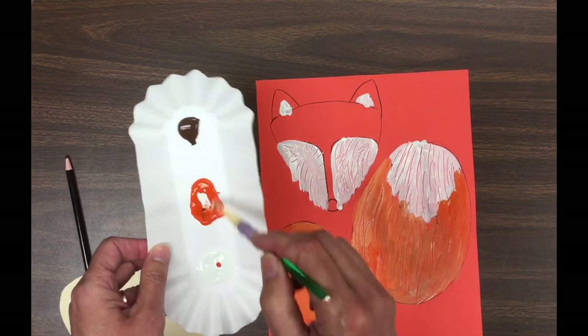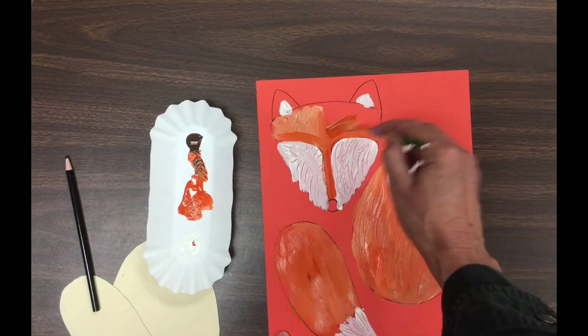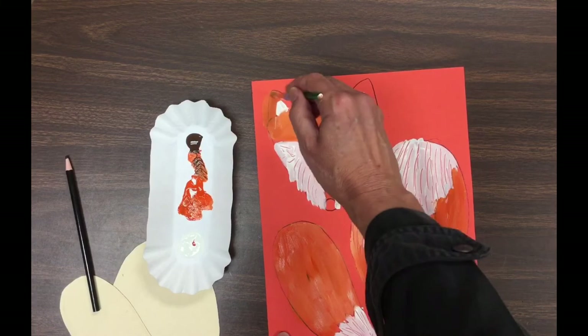Is it okay if you get out of the lines when you're painting? Well, since we're going to cut this fox out next time, yes — if you get out of the lines, it's totally fine. Today we will paint all the remaining parts, put this paper in the drying rack, and next time we will take it, add a background, and turn it into our finished project. Thanks for being great listeners!